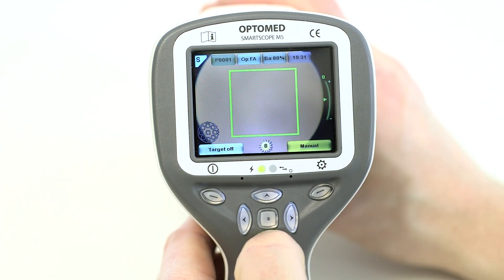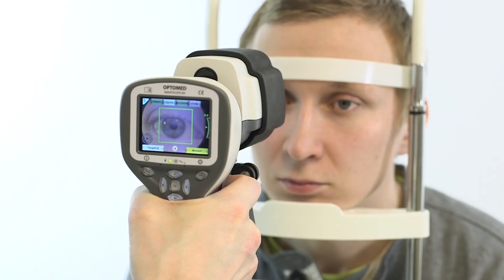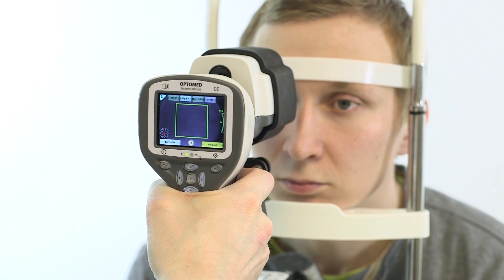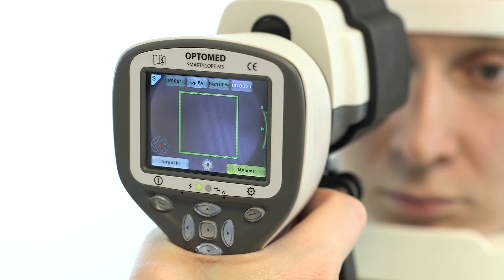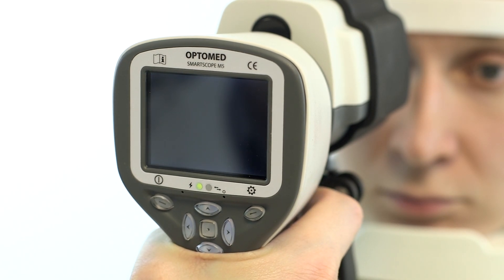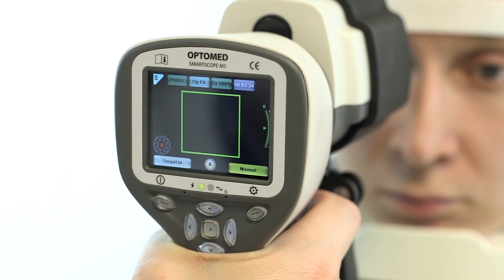you will need to adjust the diopter scale for the refractive error of the patient. By pressing the up and down arrow keys, you can change the focus point of the camera. After selecting the correct diopter, the image can be captured without additional focus adjustment. Simply approach the eye until the aim help square turns green, then capture the image by pressing the shutter button to the second position.